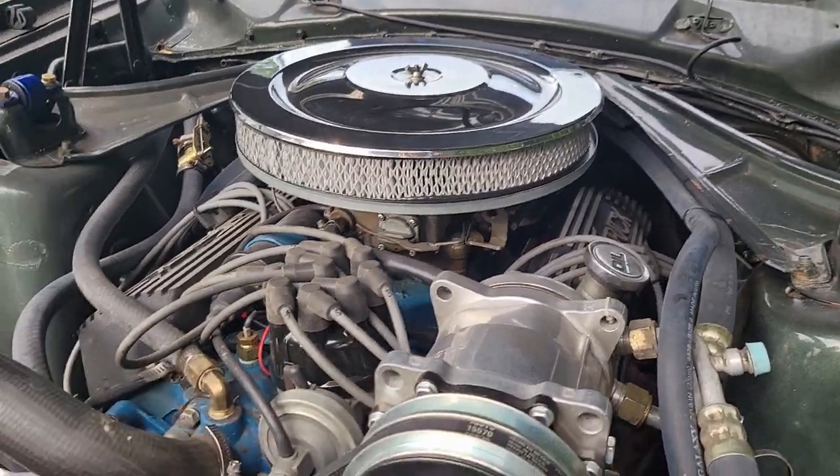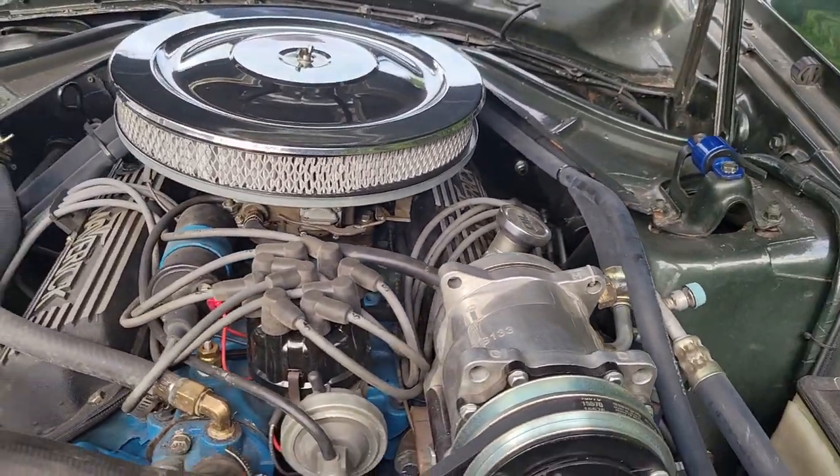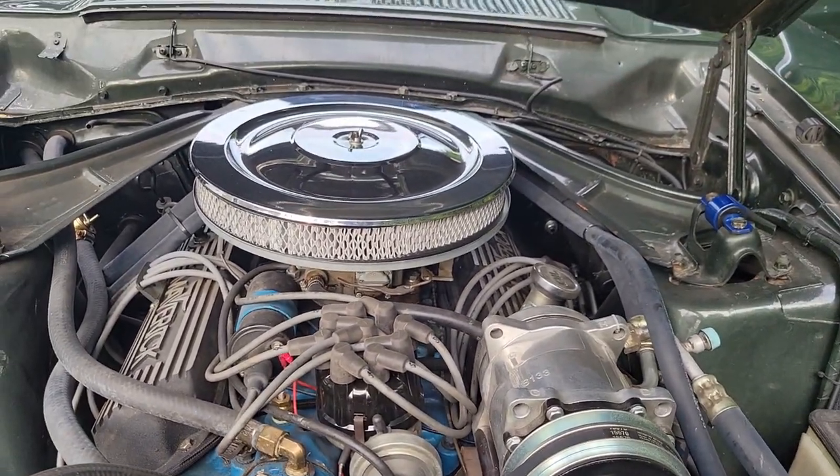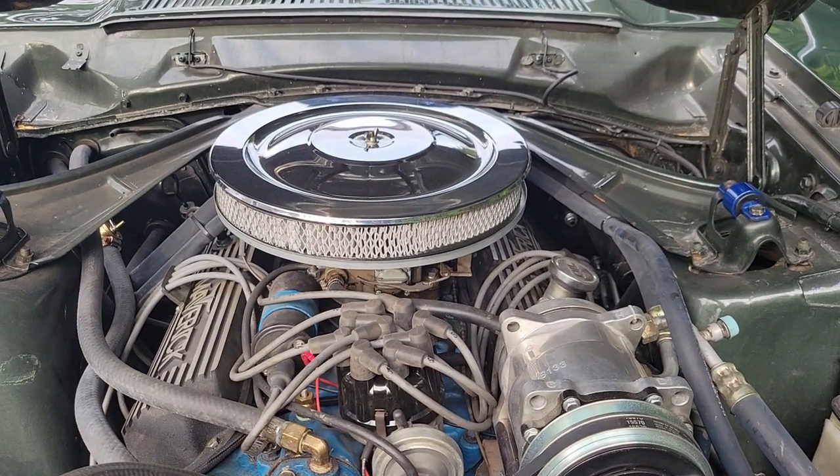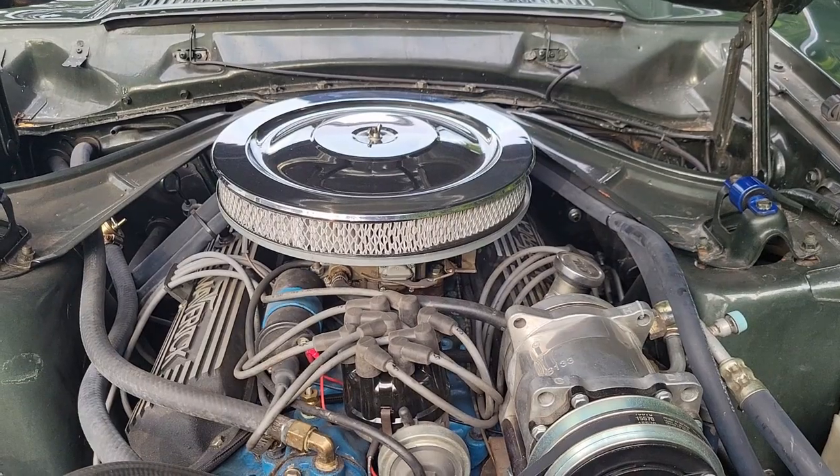So there you go. This is our girl, our 302. Next up, we'll go ahead and fire her up for our commenter that said, 'Too bad she doesn't run.' Let's get a quick shot of her running.